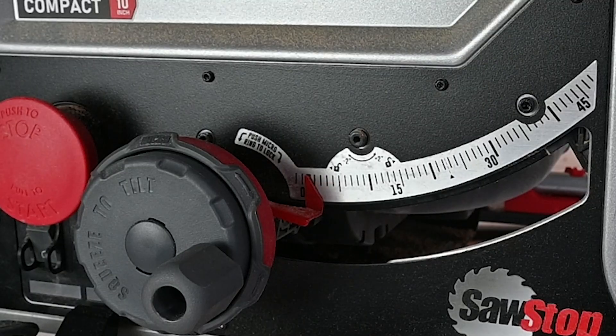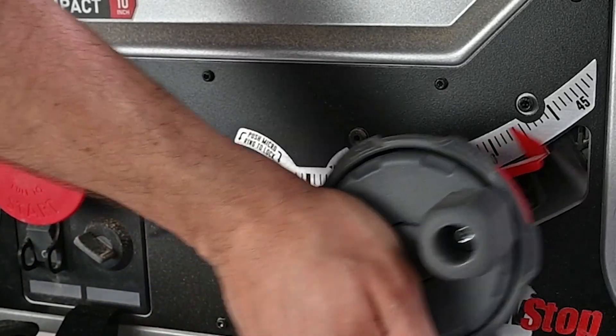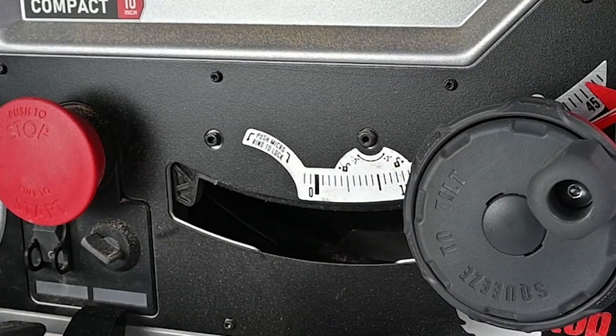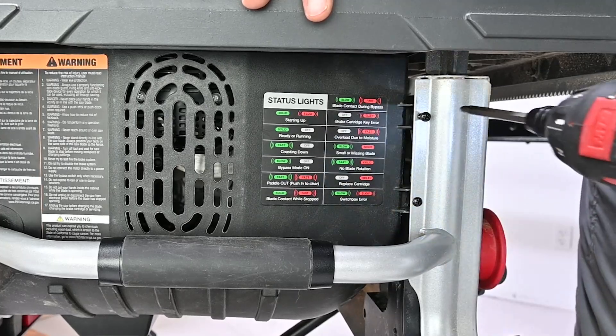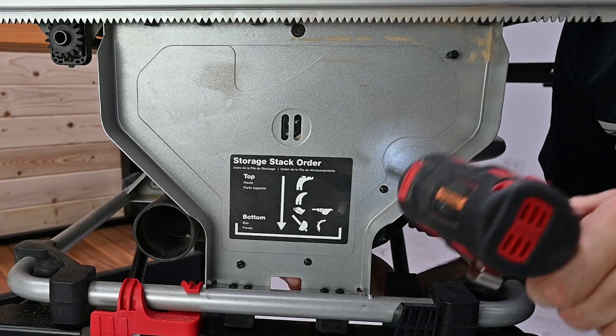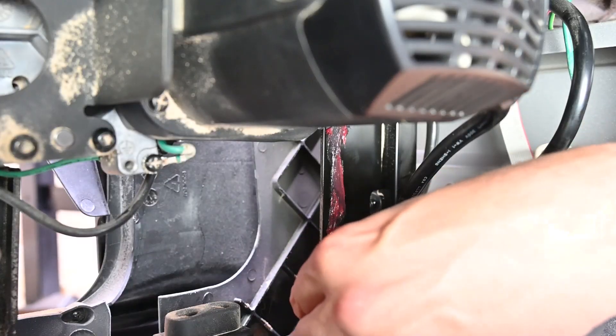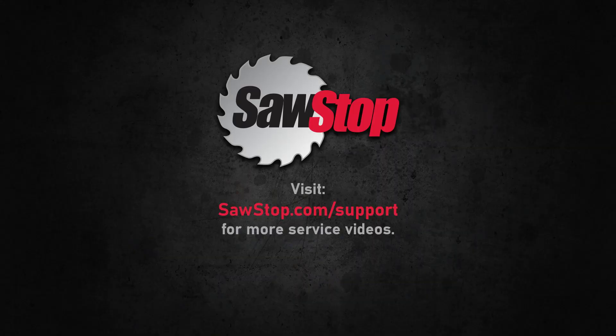Once everything is clean and greased, rotate the bevel to 45 degrees to enable replacement of the motor cover. Insert the five screws that were removed at the start of this process. That's it — you have learned how to perform general maintenance on your SawStop compact table saw.